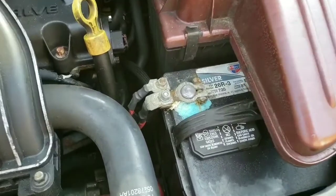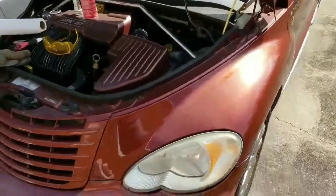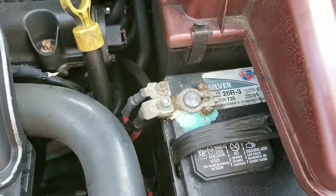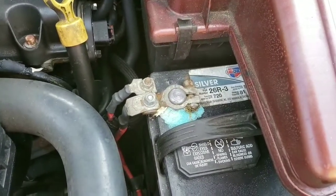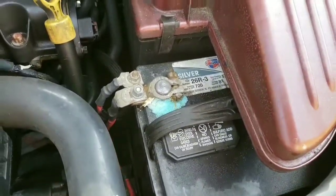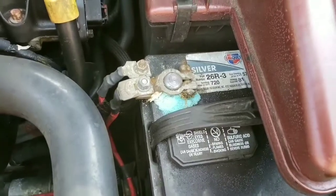Today we're going to talk about battery corrosion on the PT Cruiser. I like this car even though it's got a lot of problems. What mostly caused this was an inverter — we had a power outage and I plugged in an inverter to charge my phone and computer. I think it overloaded a little bit, used too much juice, and kind of caused an issue with the battery. That's my theory because this happened right around that same time. Anyway, now the car is having trouble starting occasionally.